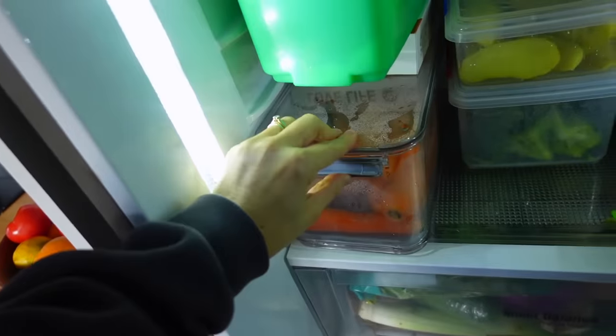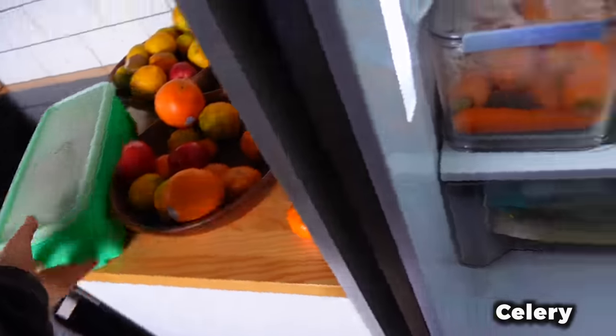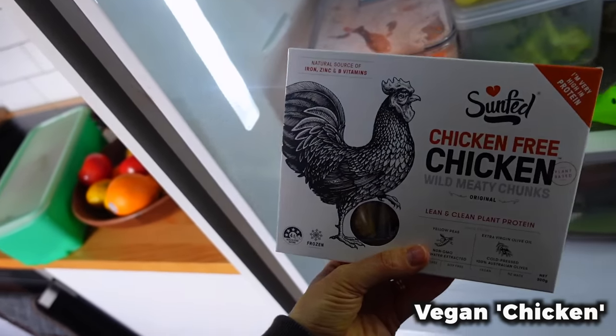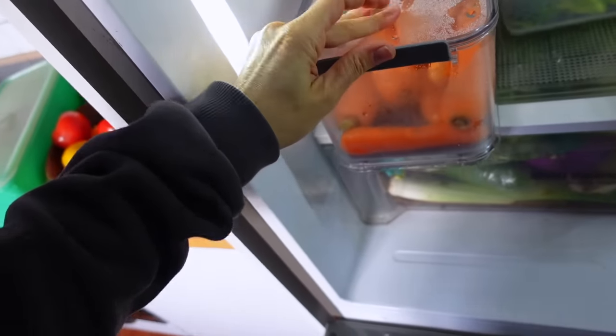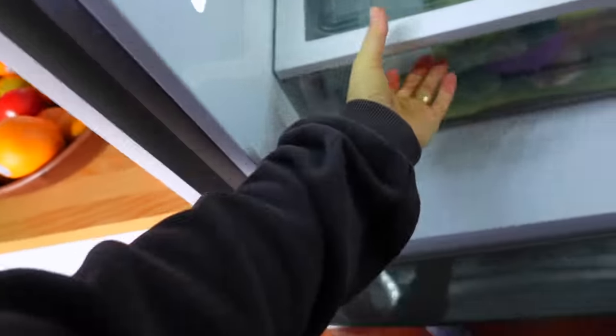Step number one: let's go find all the veggies you want to use up in the fridge, because this is very modifiable to what you have. We are going to use carrots, some celery, and I'm going to be using this vegan Sun Fed chicken.